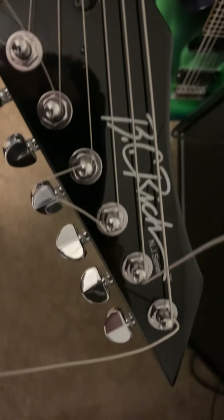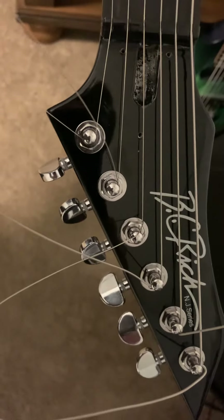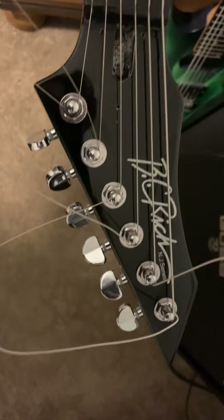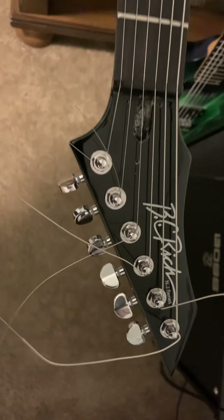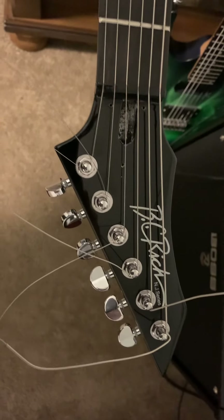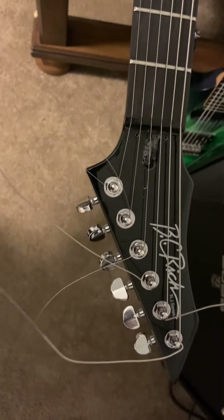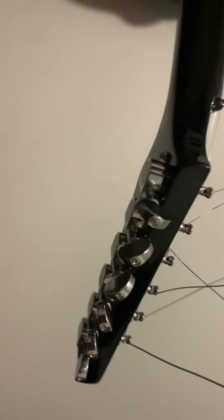Sorry about the crappy string job — I literally just threw strings on it because I was having tuning issues. I figured a new set of strings would alleviate that, but it's not the strings. The ones that came with the guitar wouldn't stay in tune; these stay in tune better, but the tuners are crap. I expected to change the tuners out anyway, but they will not stay in tune at all.